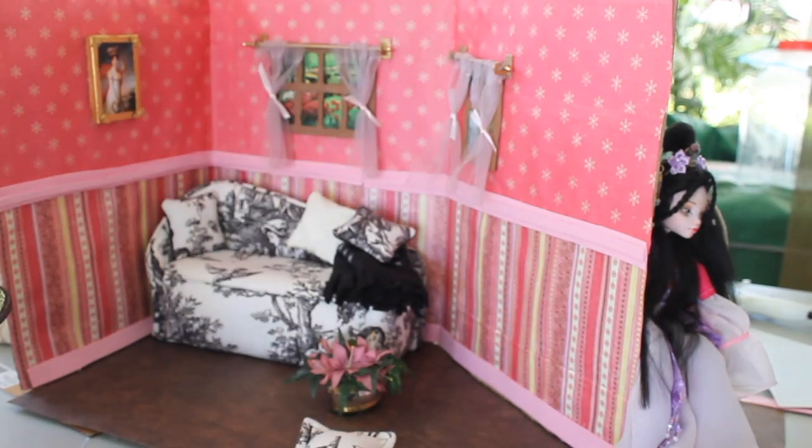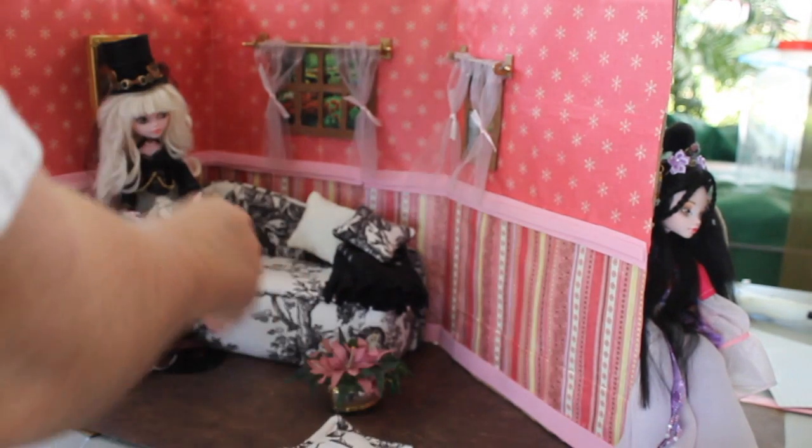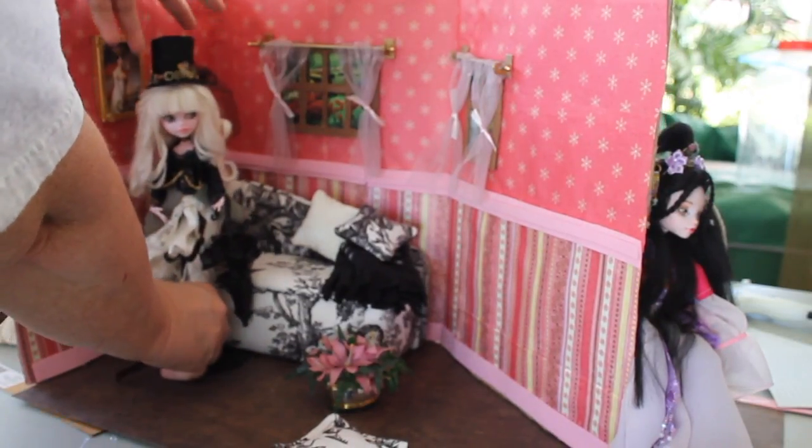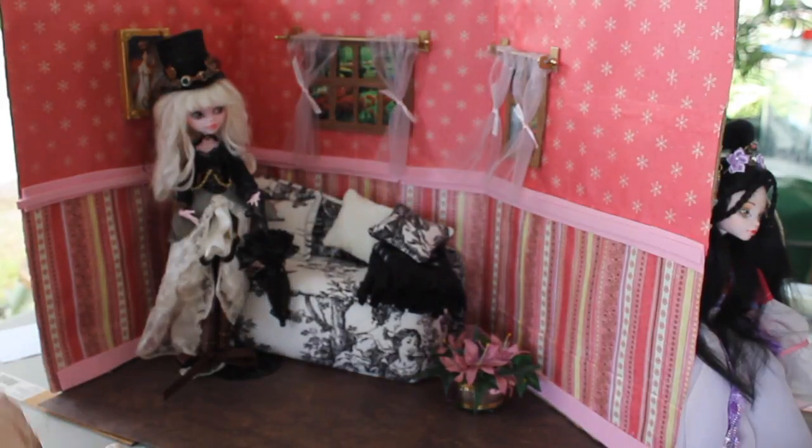Now I'm posing this just to show you options. At the end of this video, I'm going to show you where I've done photographs where you don't see the outside. All you see is the room and the doll, and that makes it look a lot more realistic.